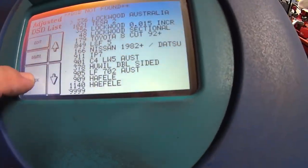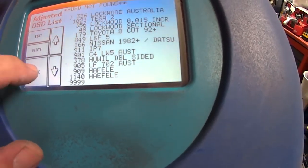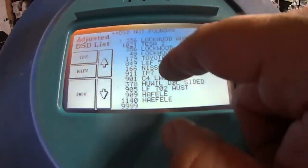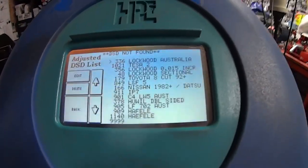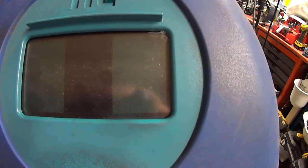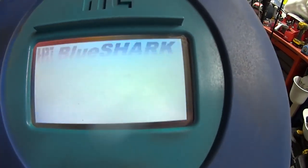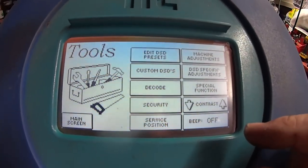DSD not found. I never use this function and today it seems to have paused up on me. Hard reset — off and back on. I don't know why it paused. It's never done that in its life, but today it does when I do a video.